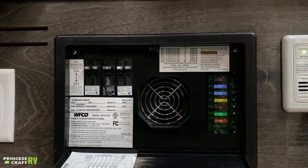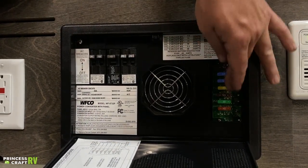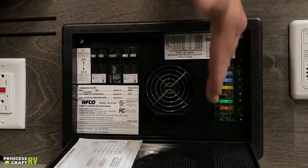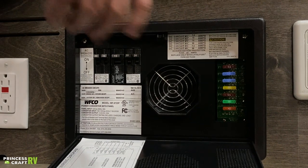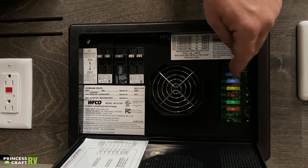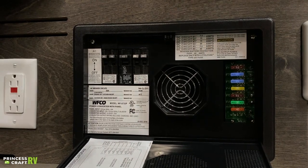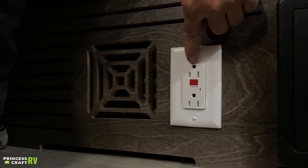Moving next to it is going to be our WFCO power distribution panel. Here we're going to have your 110 breakers and your 12-volt fuses — this is going to be all your main power distribution to everything in the trailer. If you're having some type of power issue, check here and make sure everything is as it should be — all your breakers on and none of your fuses blown. If you do need a replacement fuse, it's just a standard blade fuse you can purchase pretty much anywhere — an automotive store, hardware store, anything like that.